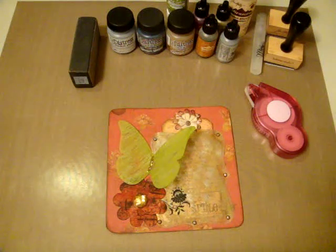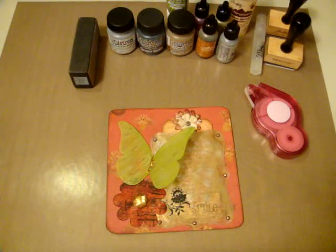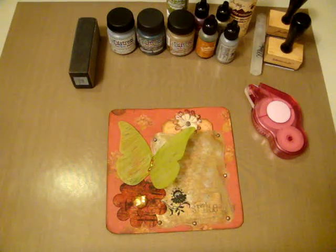Hi everyone. Today I'm going to share a technique with you — using alcohol inks to distress on acetate.